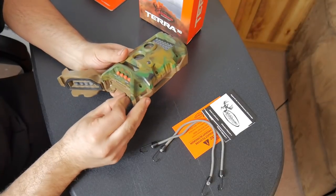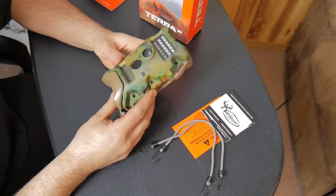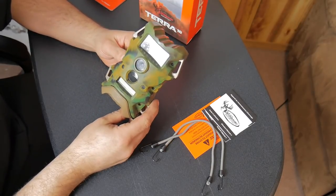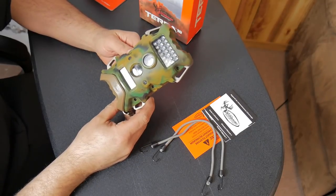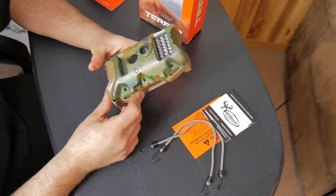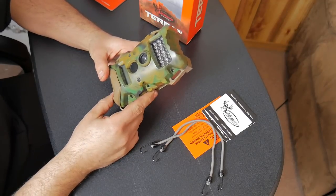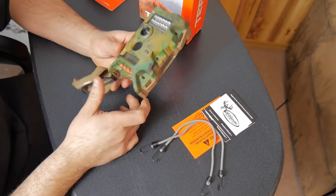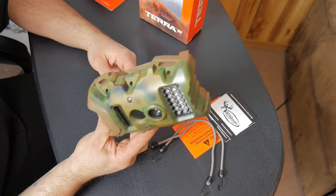The batteries are double-A's and it takes eight of them. These cameras do last a while — I usually can put one set of fresh double-A's in any of my cameras and they'll last practically the whole season, almost the whole year taking pictures. I might have to switch them out once for the full year, so definitely good on batteries.